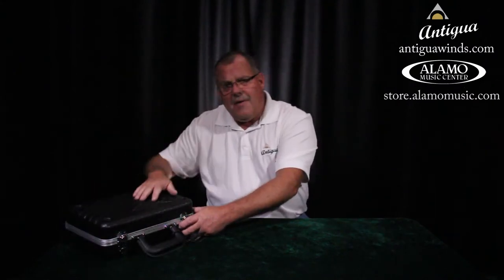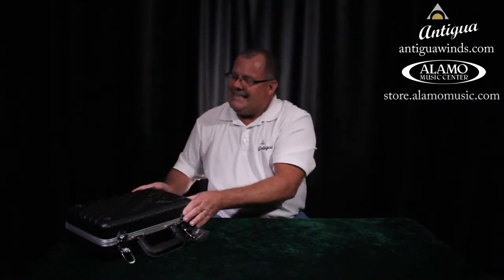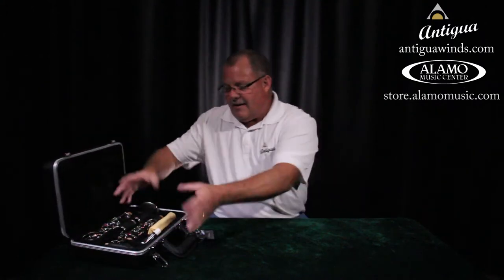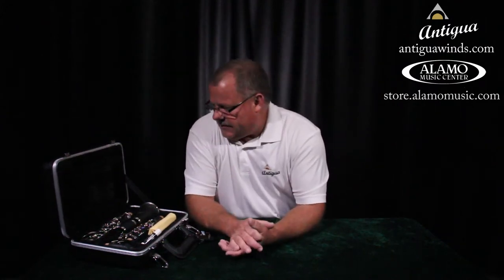We've got our logo on the top, so we know this is the top. We're still going to take it nice and easy. Everything's sitting in its place — nothing's rattling around, nothing's going to fall. Lots of pieces and parts.